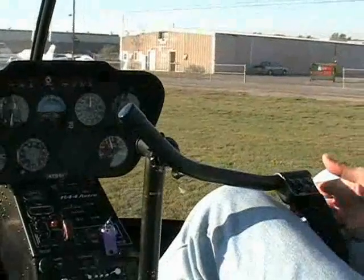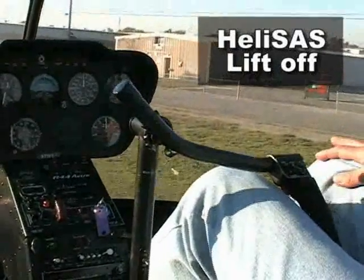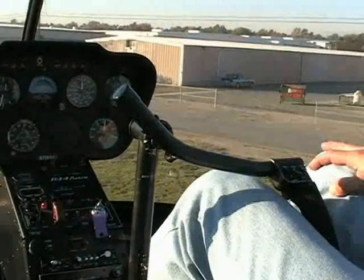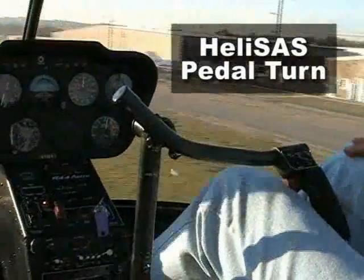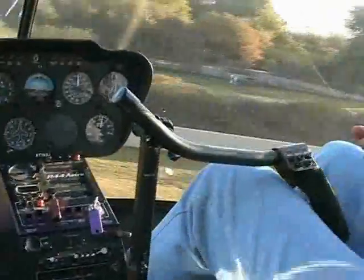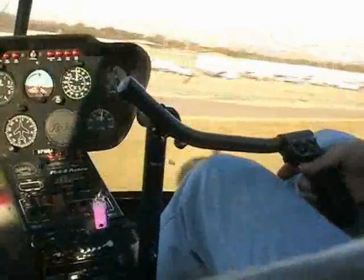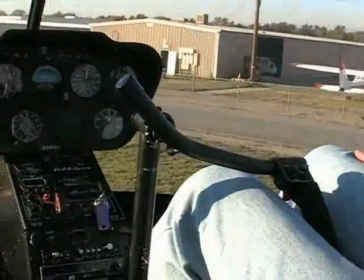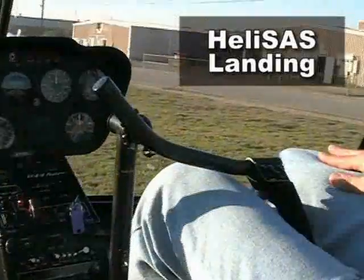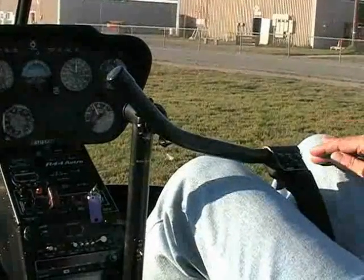In this example, we lift off, accomplish a pedal turn, and land and take off again, with hands off the controls for essentially the whole time, except for a minor correction to keep from drifting in the pedal turn. Here's the pedal turn, followed by a hands-off vertical landing and lift off.